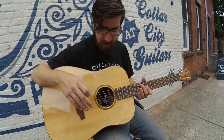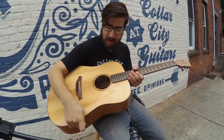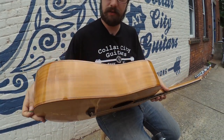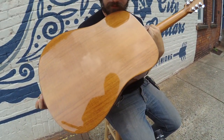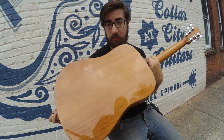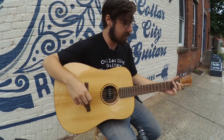Now, this is a solid spruce top, solid mahogany back and sides. Take a little look at that. Flip her over here. You can almost see your reflection in there, or hopefully mine. Give her a nice play here.